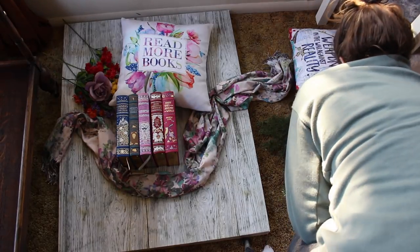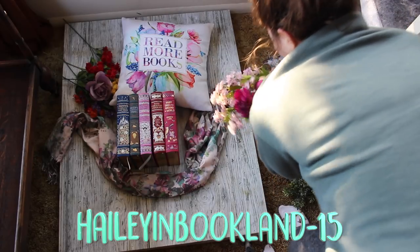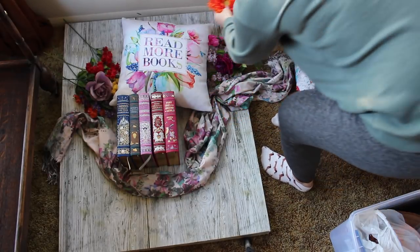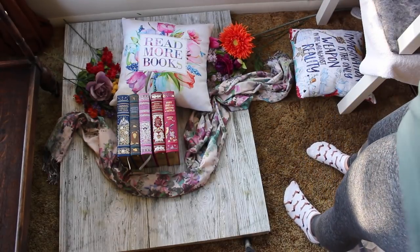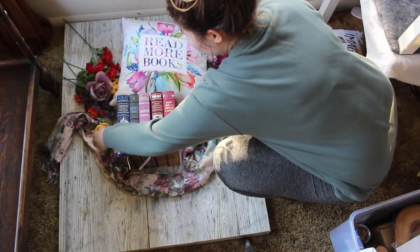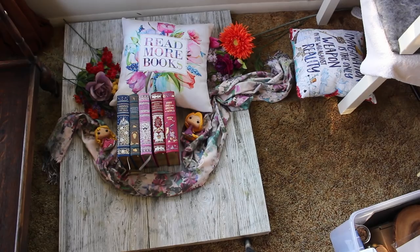If you guys use the coupon code HALEYINBOOKLAND-15 up until December 22nd, you can get 15% off your whole order. Right now I'm basically trying to fill in any gaps, just make it look pretty full. Don't worry about stuff hanging over the edge — you're going to edit after anyway, so you can just crop all of that out. You just want it to look nice and full. Now I'm adding in a couple of poptalls — Rapunzel and Sleeping Beauty — because I have fairy tale books so it fits. And now my photo is all ready to go, with the pillow as kind of the focus.